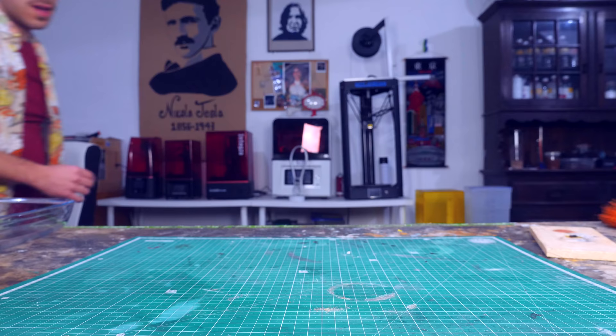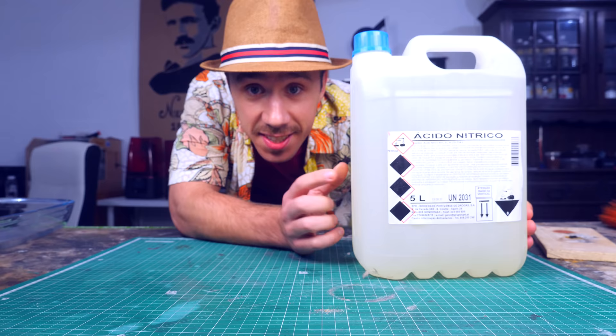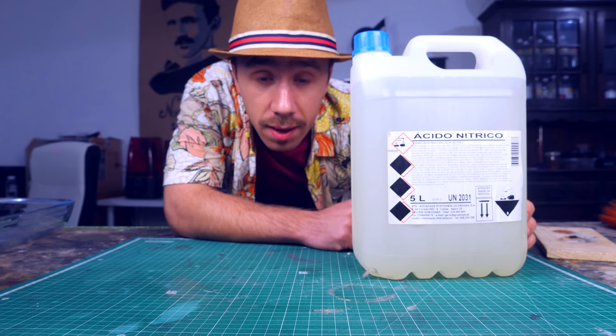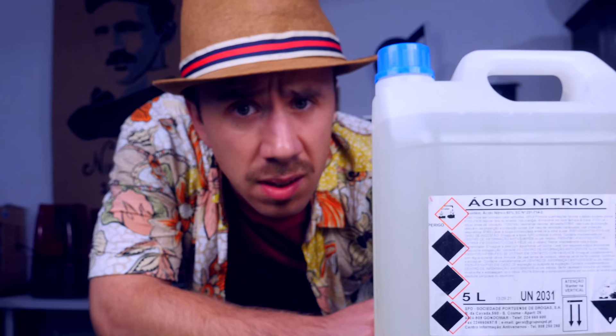I think I'm going to have to bring the big guns. And by big guns, I mean this. This is 60% nitric acid. And if there's anything in this world that is good at nitrating stuff, well, it's nitric acid. Now, if you're wondering why I didn't use it earlier - I didn't have it. It was a struggle to buy it. They don't sell it to everyone. Especially me.